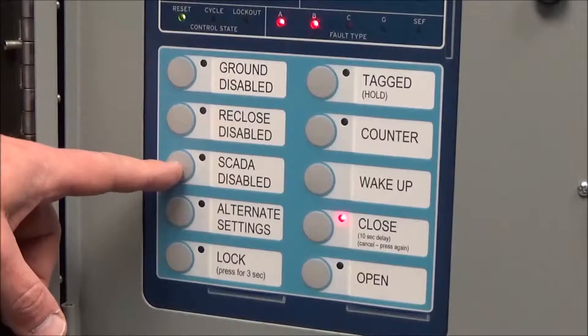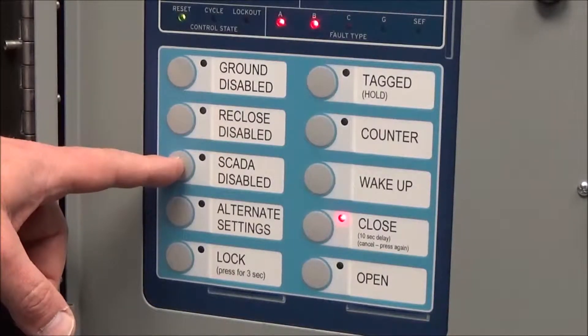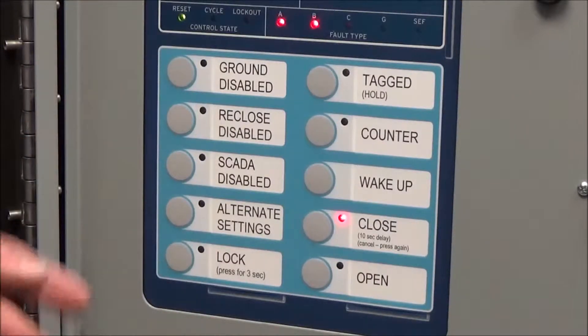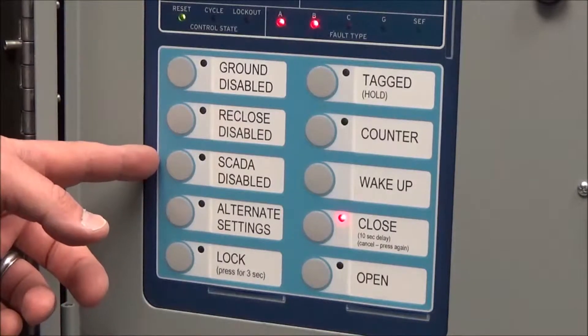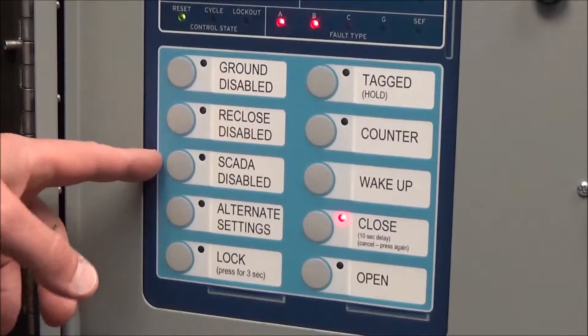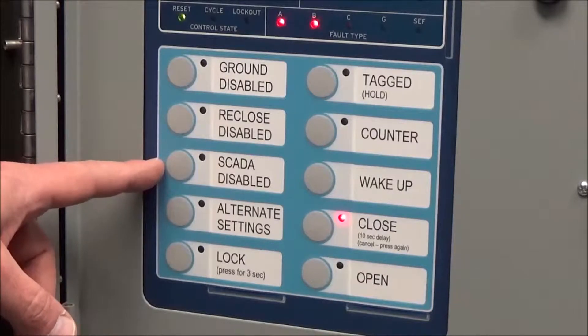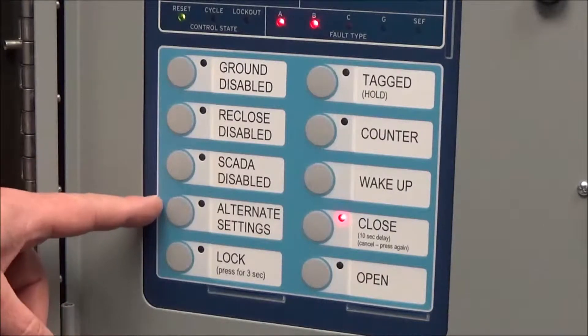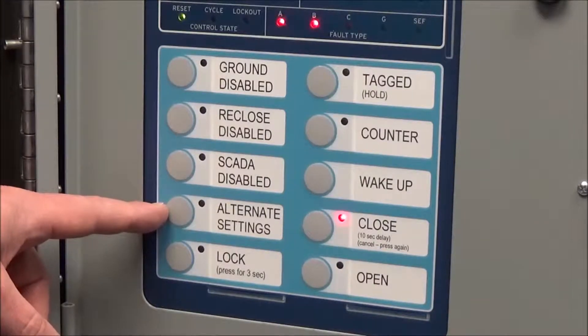The next button down is something you would use if you found this controller in a substation — it's a SCADA disable. If dispatch has connections to this relay and can command close and open commands and control the reclose, we can disable that with this button. On the line, this would not be set. Alternate settings is used sometimes, but not all the time.